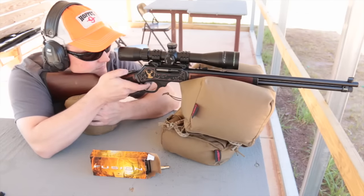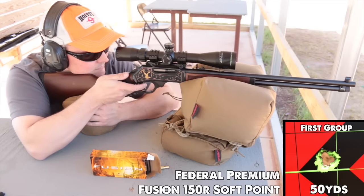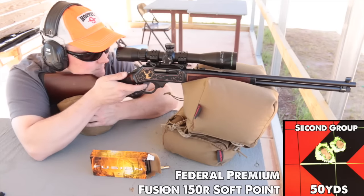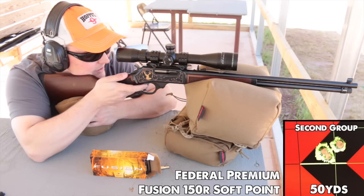I mounted a Mueller tactical scope on the Henry mainly because it was the only higher-magnification scope I had that wasn't mounted on something else. The Mildot reticle would make holdovers much more precise at longer ranges if needed when hunting. It allowed me to print a one-hole group with Federal Fusion ammo right from the start, and a second three-shot group confirmed it wasn't a fluke. I don't usually video groups at 50 yards since they're just for rough scope adjustment, so I can only show photos. As you saw in the opening, I was still getting excellent accuracy after moving to 100 yards despite the wind.